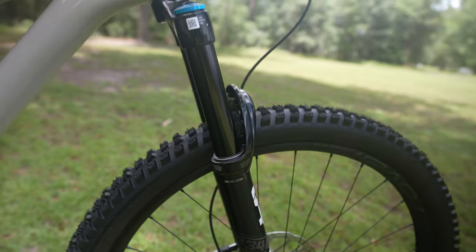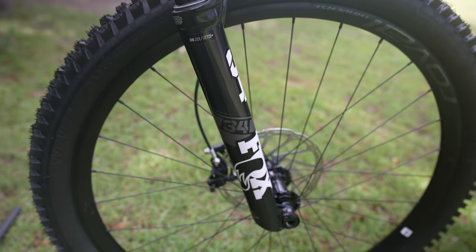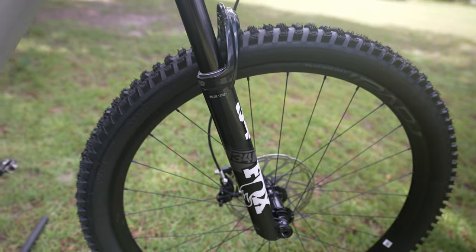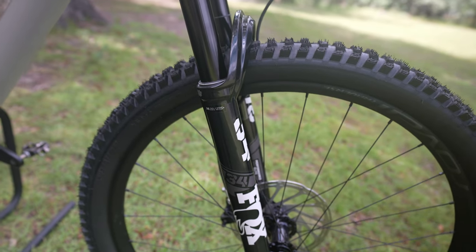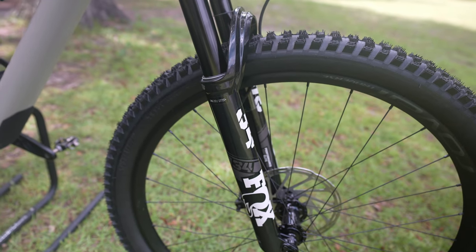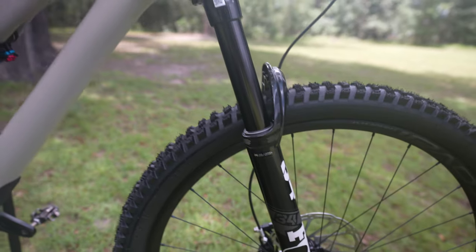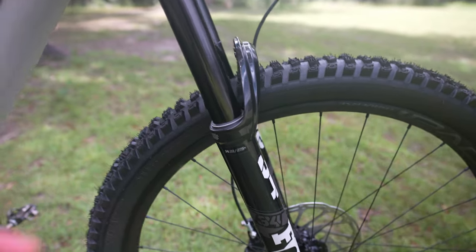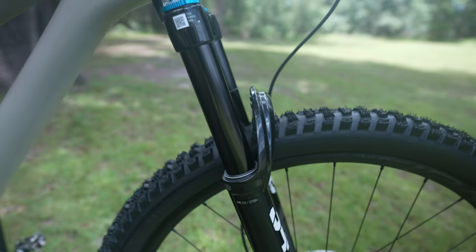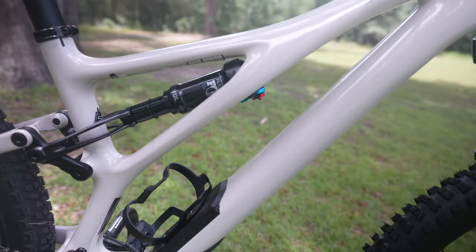Of course this is a carbon frame. It comes with a Fox 34 140mm travel fork. The 34mm stanchion tubes are pretty appropriate for 140mm of travel — I'd maybe like to see a 36, but the 34 does keep the weight down. Because it's only 140mm versus 150 or 160, the 34mm stanchions are a good choice. Just to note: 34 refers to how thick the stanchion tube is — thicker tubes mean a heavier but stiffer fork, which you need at higher travel.